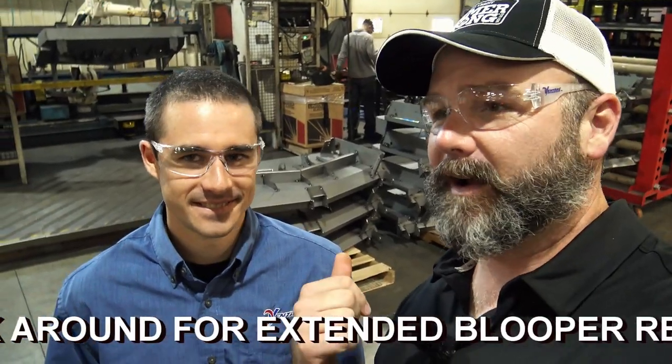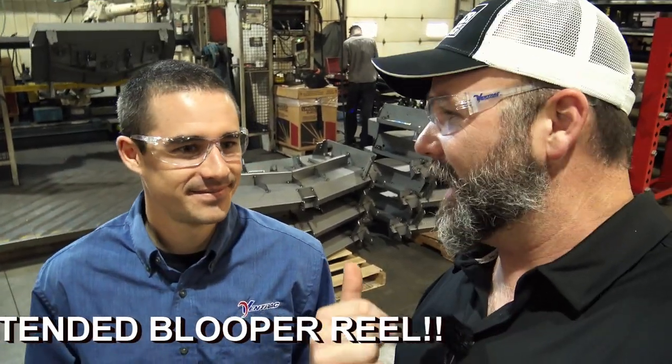Me and Aaron here. Aaron is a social media guy behind the scenes at Ventrac tractors. We're going to go through and show you guys how tractors are made.